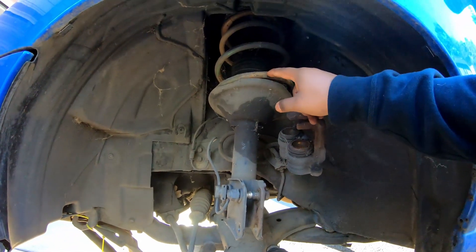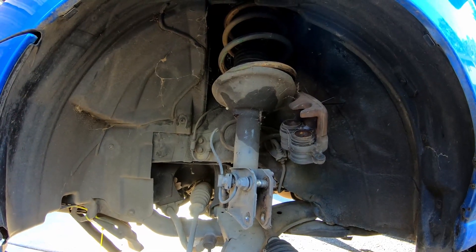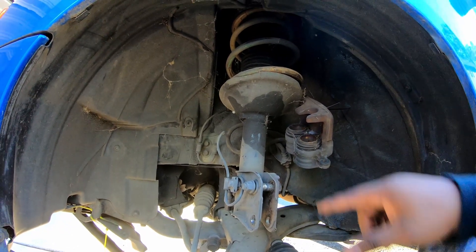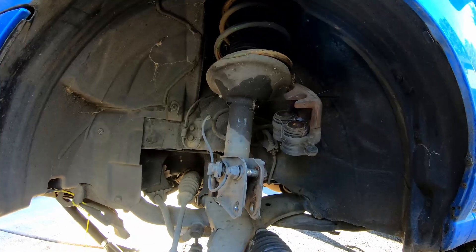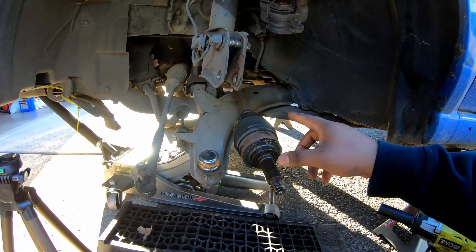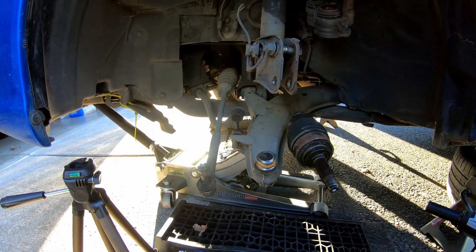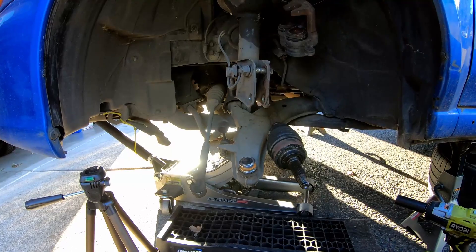As I'm kind of looking around, I think these are actually lowering springs based off the green tint — it makes me think they may be Tein or something like that. This car is definitely lower than stock. Everything else is pretty much how I expected — it's worn. Luckily nothing is catastrophically bad. Considering the whole wheel bearing was in such rough shape, I kind of expected other things to be messed up, but nothing really is.